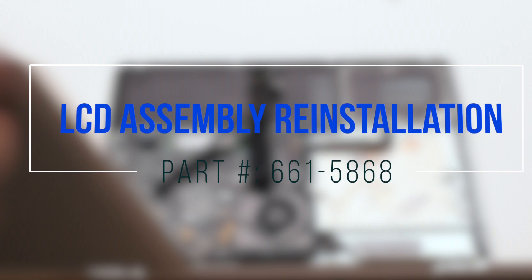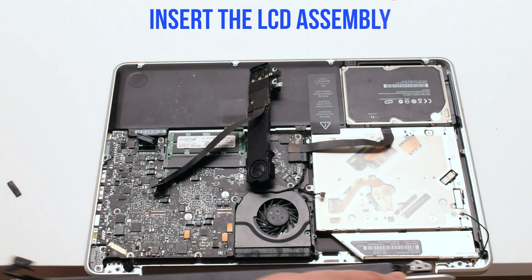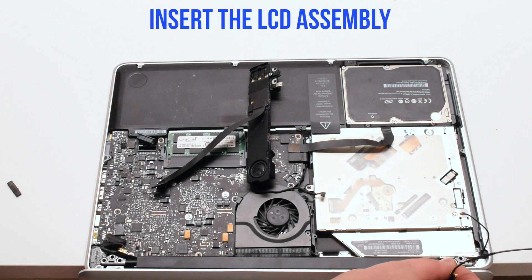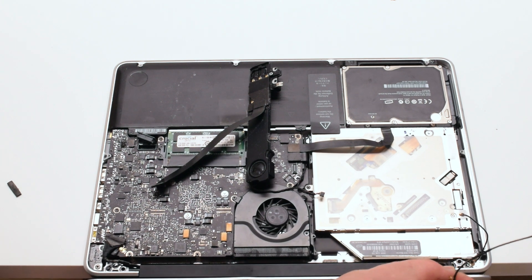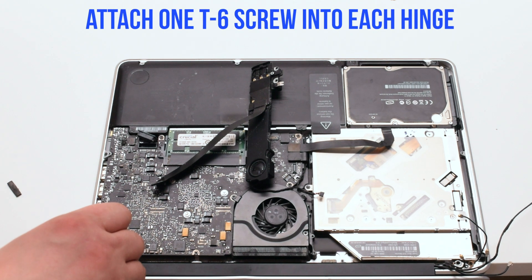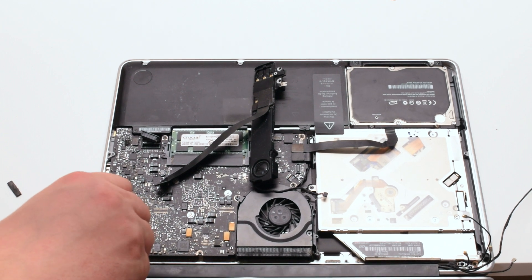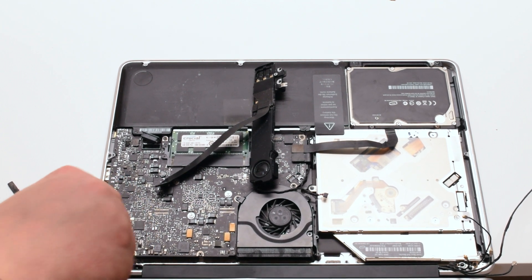LCD assembly reinstallation. Insert the LCD assembly in, right hinge first, and lock it into place. Attach only one T6 screw on each hinge — this will allow the LCD assembly to be centered correctly.